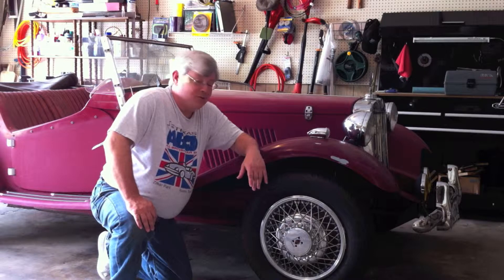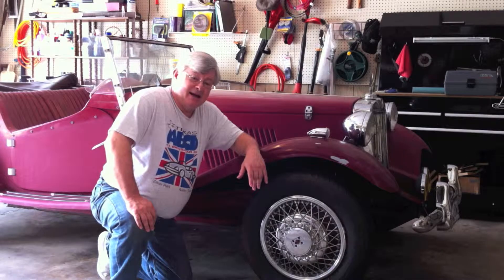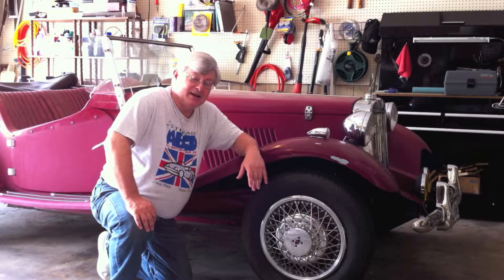This car kind of followed me home last night. It was parked alongside a street in my neighborhood, and I stopped and knocked on the door and asked if they were selling it. The lady who answered said yes, but that a man was coming to pick it up tomorrow.